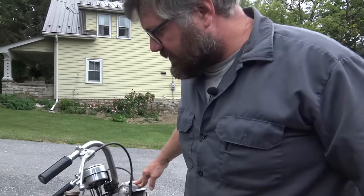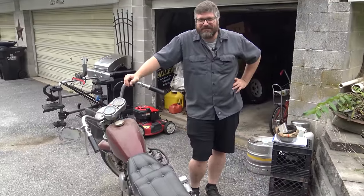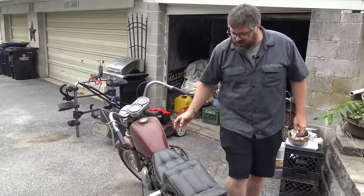Please tell me we have electric start. Why would we have that? Oh man. Good kicking, Craig — that's gonna take some of the fun out of this. It's really clean. The fenders are all nice and straight. The tank looks good.